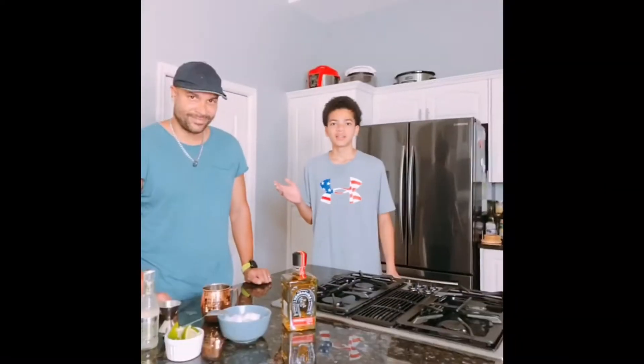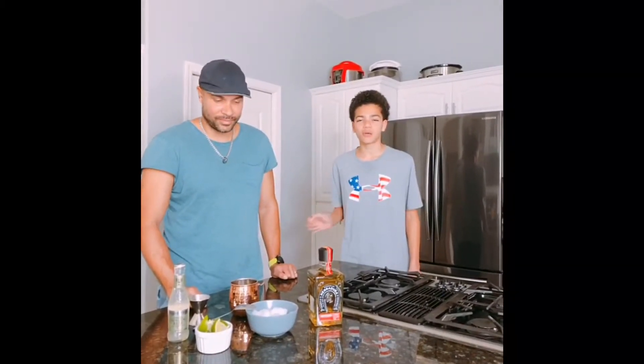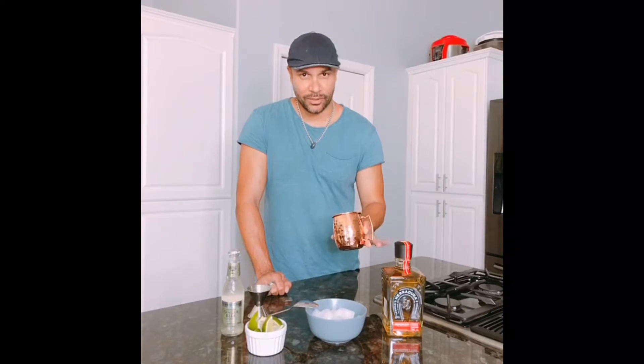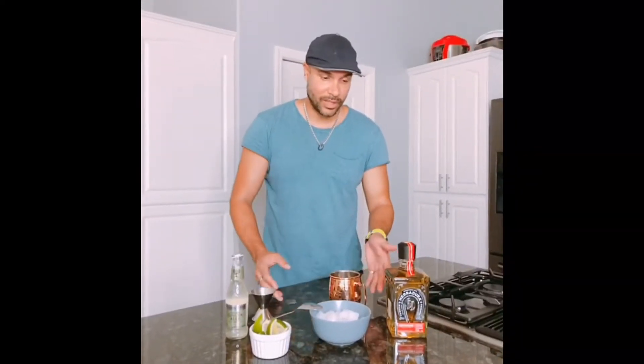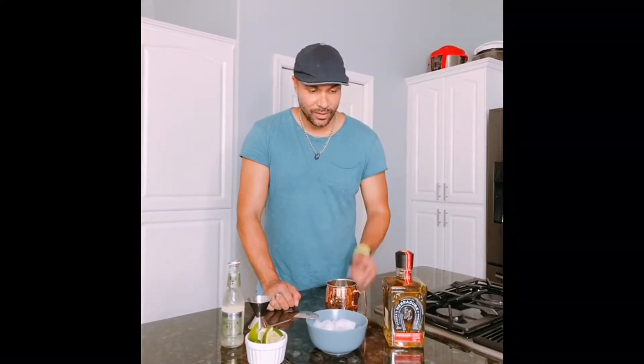Hey guys, what's up? It's me, Chef Nel Sazon, and today I'm introducing you to my dad Mel. He's making an adult beverage called a Mexican Moscow Mule. It's a little different than what you're probably used to — the classic is normally made with vodka, but for this one we're gonna use tequila. That's pretty much the only difference.